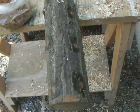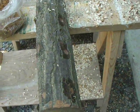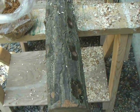What you do is drill a hole and fill it up with sawdust spawn. Then cap it off with wax to keep the moisture content up — you don't want it to dry out.